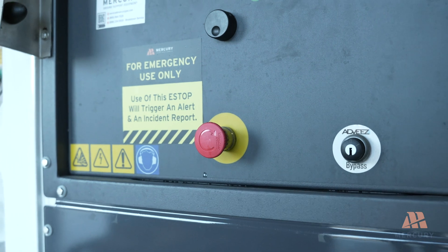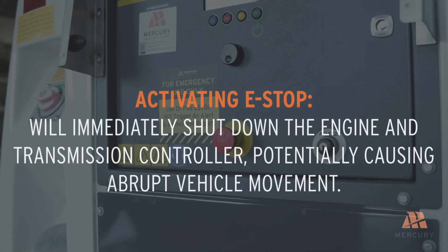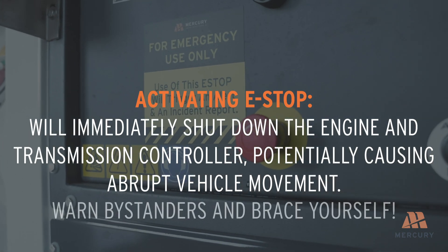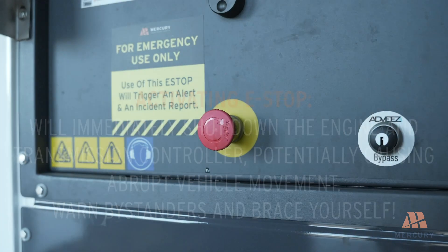Use the emergency stop, or e-stop button, only in case of an emergency. Activating the e-stop will immediately shut down the engine and transmission controller, potentially causing abrupt vehicle movement. Always warn bystanders and brace yourself before using the e-stop to prevent injuries.